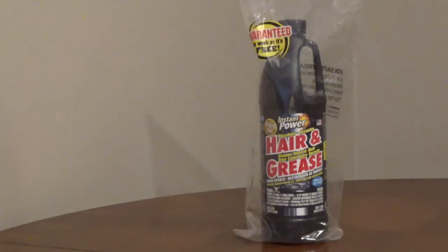The MSDS says it contains between 34 and 50% sodium hydroxide, which is a base. It also contains between 1 and 3% potassium hydroxide, which is also a base. Both bases work together to break up the clog. A base drain opener is safer than an acidic one, but all drain openers are dangerous.